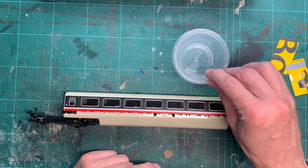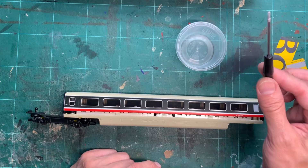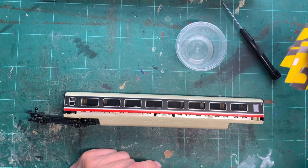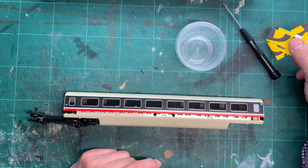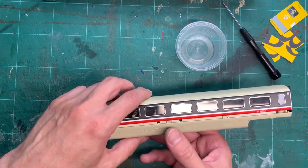Before we start, there are a few things you need: a little receptacle to keep screws in, a Phillips screwdriver for small screws, and some plastic shims to help lever the clips in the coach. I've just used a cut-up credit card for the shims.